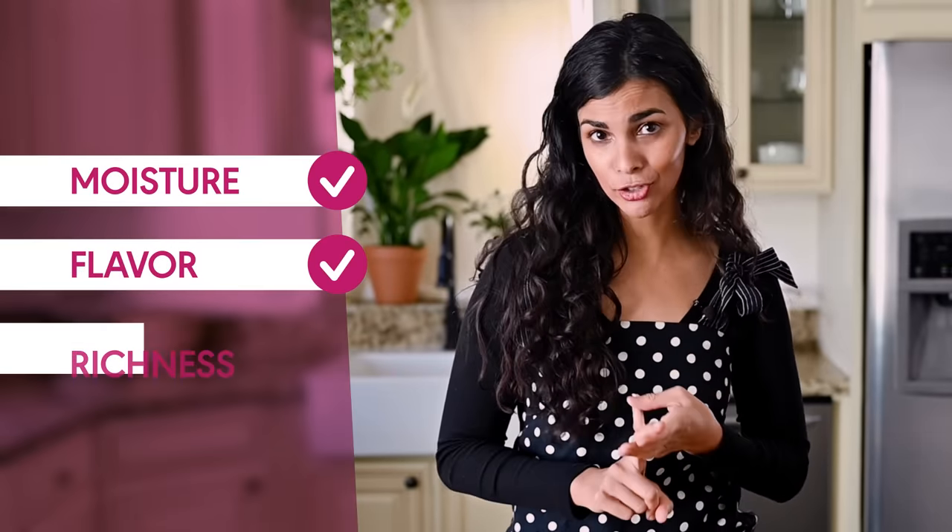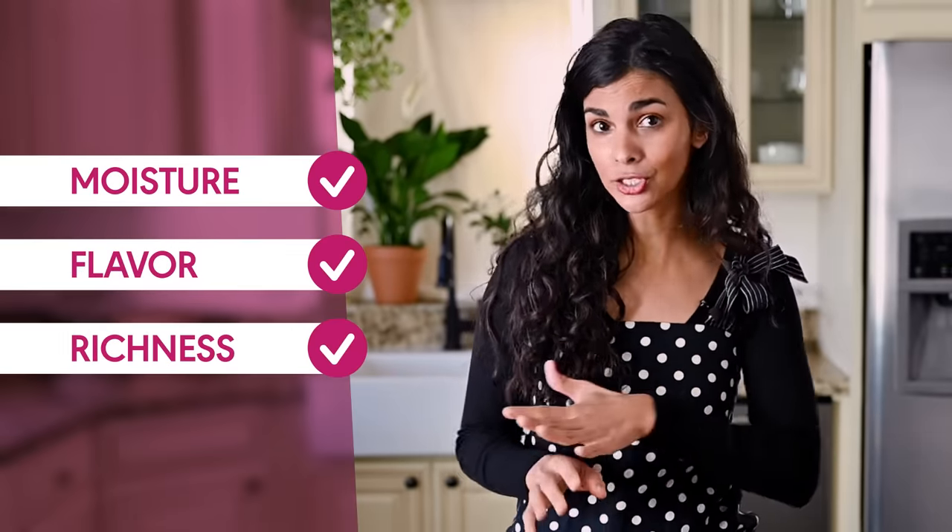If I'm being perfectly honest, most tofu scrambles are underwhelming, shall I say. That's because they lack the right moisture level, flavor, or richness. So that's where we're going to focus our attention today so we can make an actually good tofu scramble.